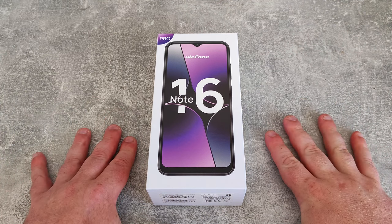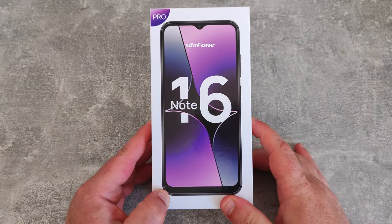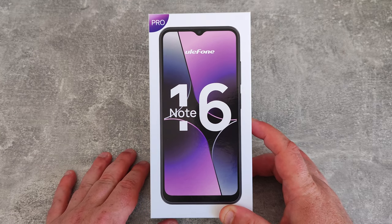I've not looked at a cheap phone for a while, so today I'm going to be looking at the Ulefone Note 16 Pro. I don't actually know if there's a Note 16 without the Pro, but this is the Pro version.